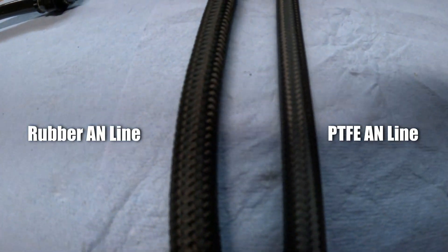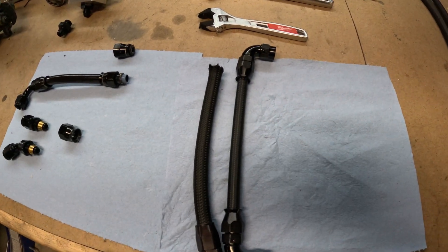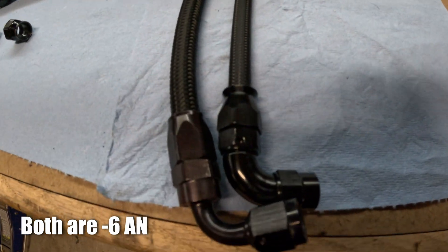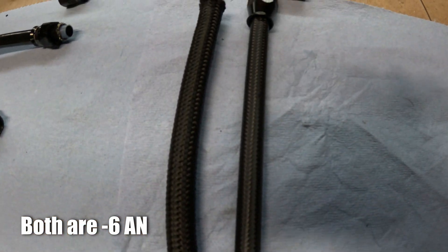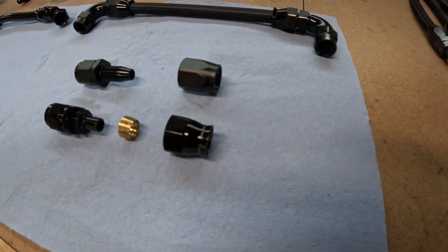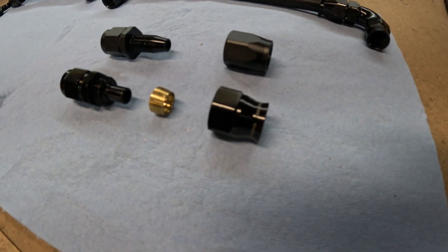When you look at the two lines side by side, you'll notice the PTFE line on the right is actually thinner — it has a smaller outer diameter. Don't worry, the inner diameter is exactly the same. Even when you look at the fittings, the top is the AN fitting, the bottom is the PTFE. There's an olive in between, so there's actually a crushed component to the assembly.